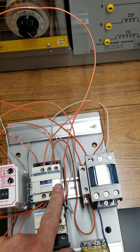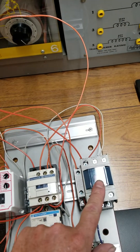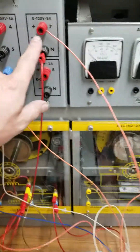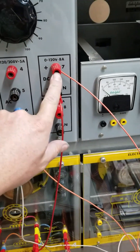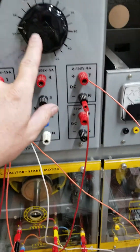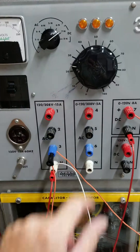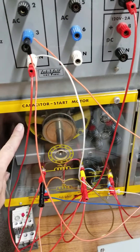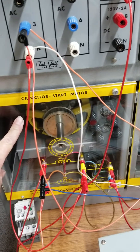We have our main contactor, and then we have our DC injection braking contactor. We're going to set this — it has the potential to go up to 120 volts DC, but we're going to set it for 50 volts DC. We're going to power up this single-phase motor with 120 volts.